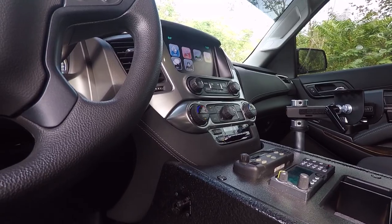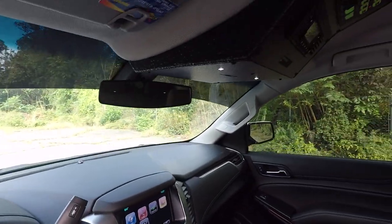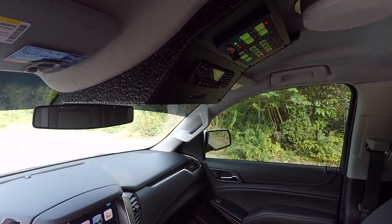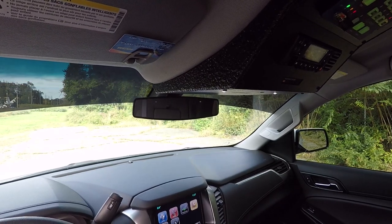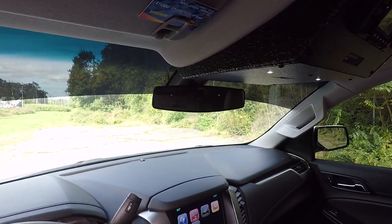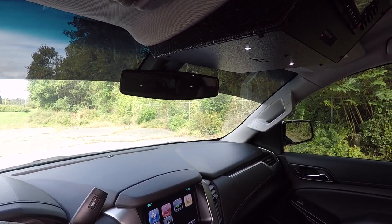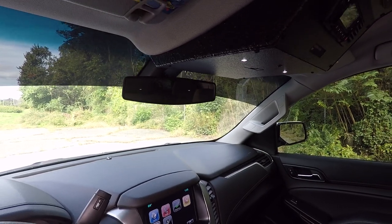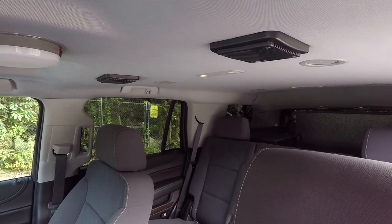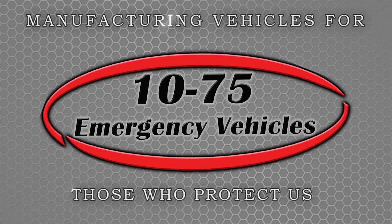We have the port on the side of the console for the remote mic for the overhead radio. This is our replacement factory overhead console. We have the remote head radio installed along with the SoundOff Signal Blueprint controller. We've reintegrated all of the factory options such as the door jar, dome lights, and the small indicator light back into it. And we've installed their radio speakers into the headliner with our custom brackets. We'll see you next time.